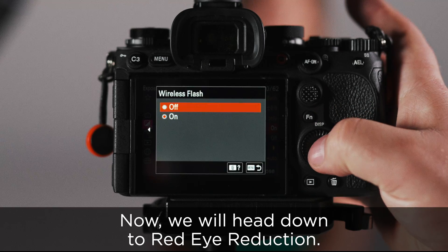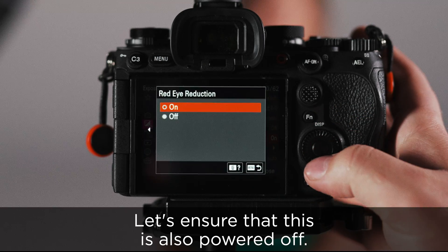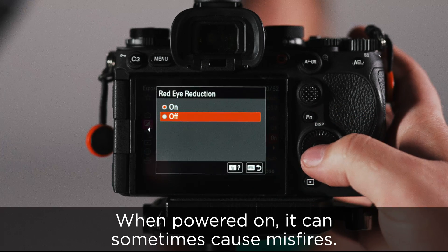We will head down to red eye reduction. Let's ensure that this is also powered off. When powered on, it can sometimes cause misfires.